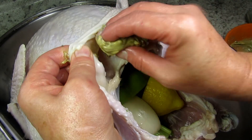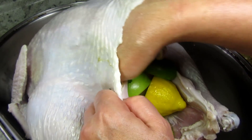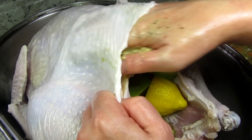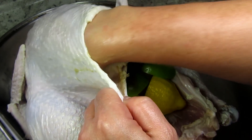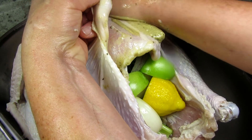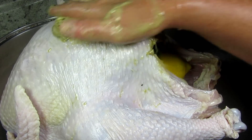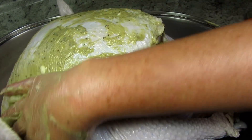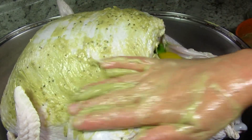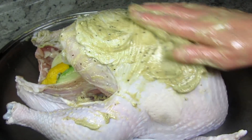Take half of the seasoned butter and rub it between the skin and the turkey, getting it as evenly coated as you can — don't forget the legs. Rub the other half of the seasoned butter all over the entire outside of the turkey and get it well and evenly coated. This will add lots of flavor and form a beautiful crispy golden exterior. I did sneak a couple of whole sage leaves under the breast skin for decoration.